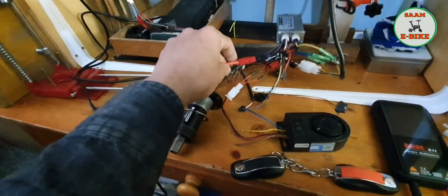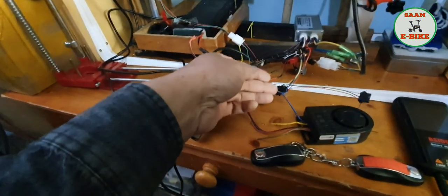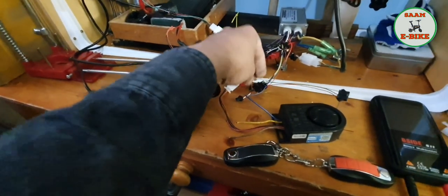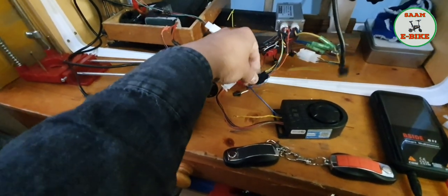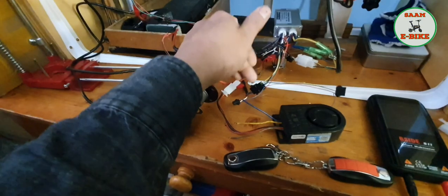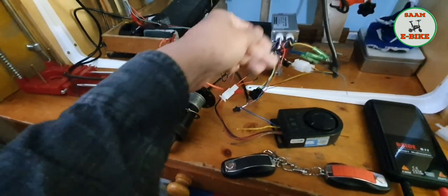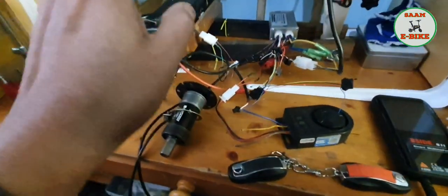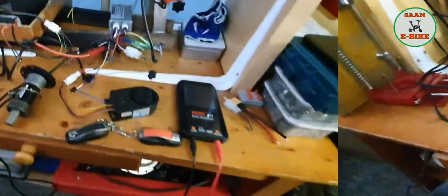When you plug it in, that's all — it's very simple. You can see there's a blue connection going to the display or controller. The display cable comes from the controller, and that's the cable you use. Everything else stays the same — you don't have to do anything else.